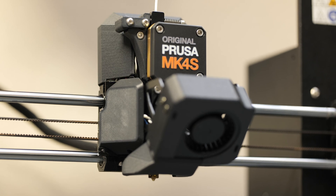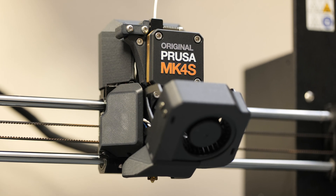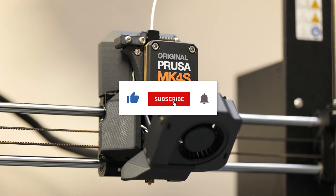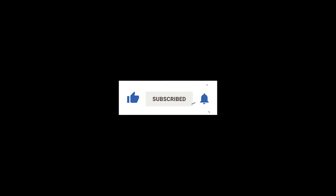And that's going to do it for this video. I hope you found this helpful. If you did, please don't forget to like, subscribe, and check out some of my other videos on the channel — and I'll see you all next time.